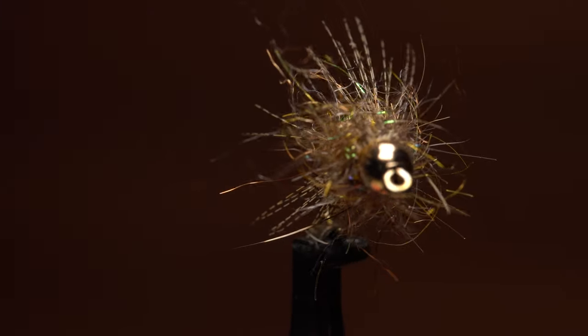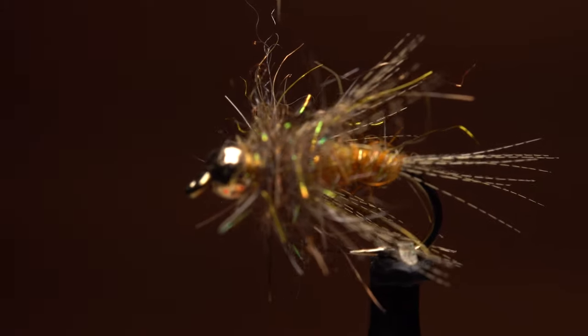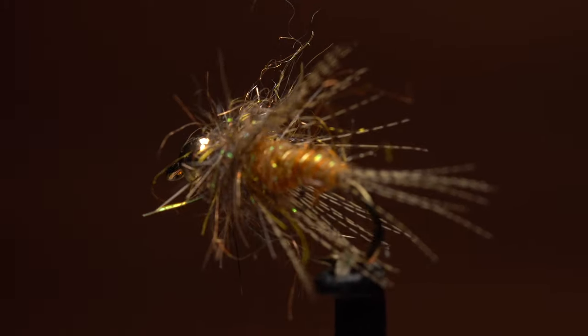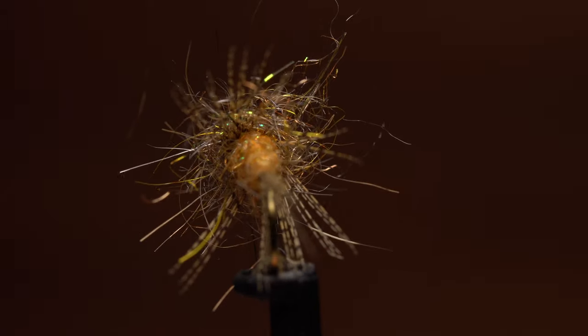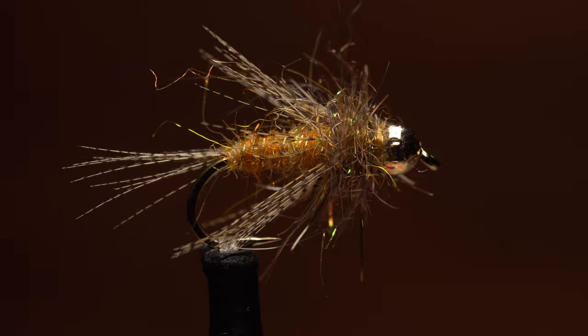I call this fly the Flying Squirrel Nymph. It's a mashup of two of my favorite patterns, Cowbird's Bird's Nest and Dave Whitlock's Red Fox Squirrel Nymph. It may not look like any one bug in particular, but it resembles many in general.